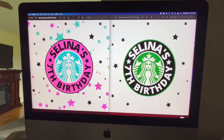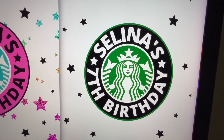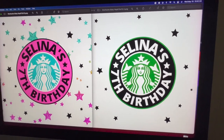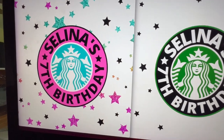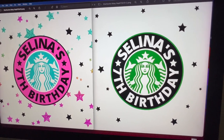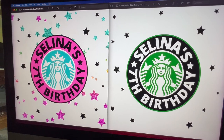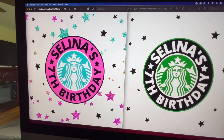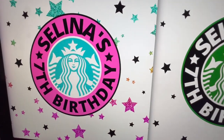I just finished making these napkin designs. The first one says Selena's Seventh Birthday in pink and blue, and then Selena's Seventh Birthday in green and black. I wanted to make both because it is a gray napkin — I want to see the difference between a colored print on a gray napkin and then also the green and black, which will probably come out the best. I'm just guessing, but that is why I made two different colors. If you guys are looking for designs just like these, be sure to go check out my link in the description so you can get them custom made.